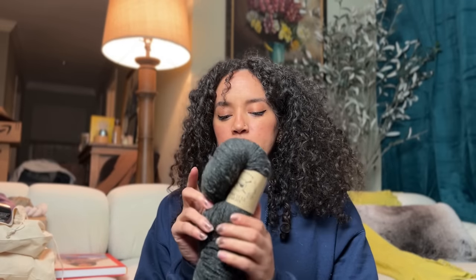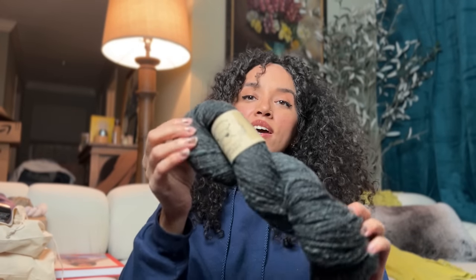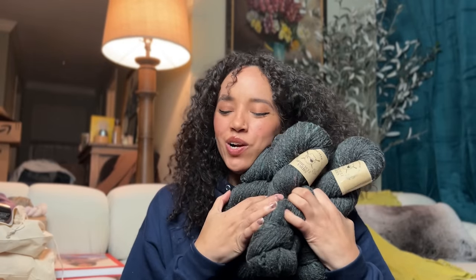Winner number one, you won this beautiful Spin Cycles metamorphic yarn — it's made from their mill ends and extra fibers. I'm technically calling it blue because even though it's labeled as a cool black, when you look at it up close all you can see are little flecks of blue everywhere. It's a DK weight — it's coming your way, congratulations, I hope you give it a great home. And second place, you knew I wasn't going to talk about Drops Air for 45 minutes and then not give you some — so you got blue Drops Air, plus I'm going to figure out the yardage for a sweater quantity and get you some of those too.